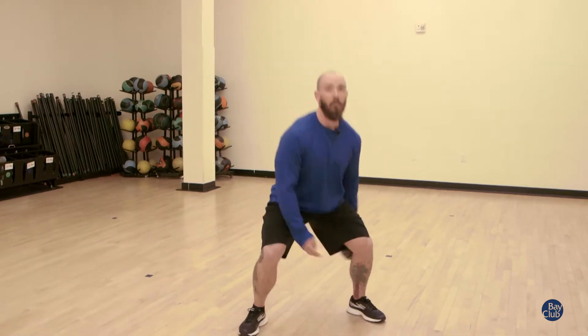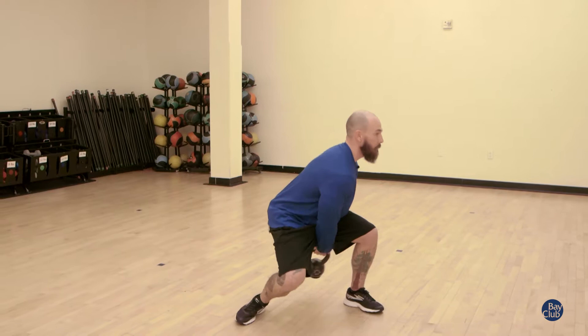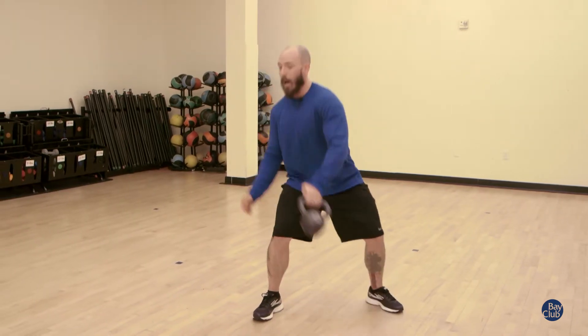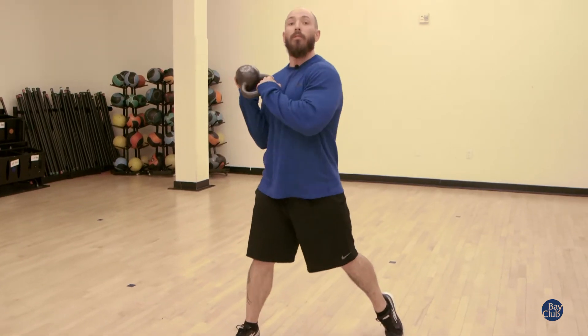If you want to take it to the advanced level, we're going to add a twist at the top — coming around, slap, stop — back down from front to back, coming around, slap, stop. Then keep that motion going and you're going to have a great workout with your figure eights.